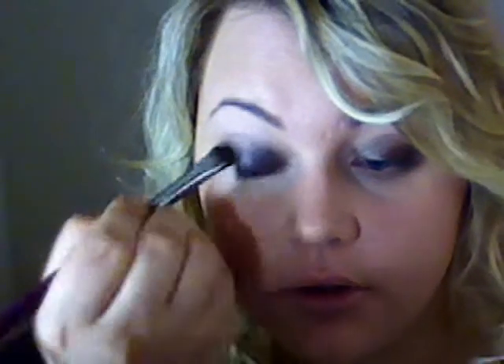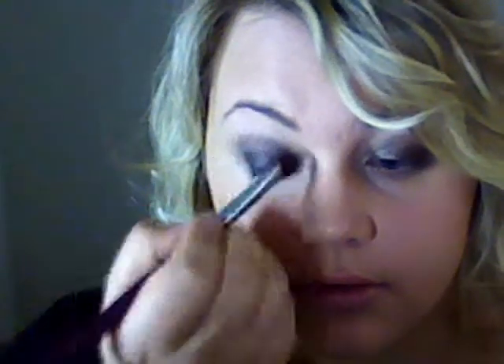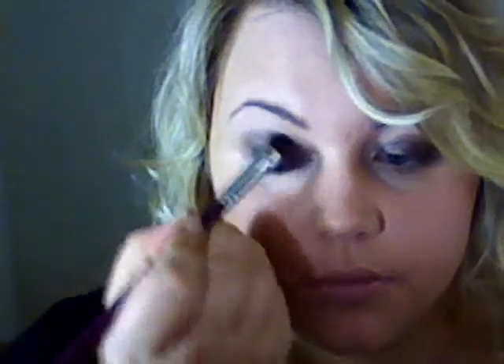Now I'm using the same color and working it a little bit upwards, above the crease. I'm pretty much applying this color to the area where you can feel your bone right here. And I'm using the same brush to apply a little bit of the dark grey color underneath as well.